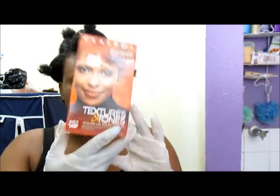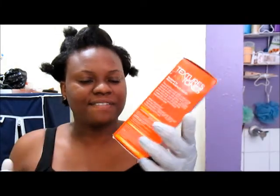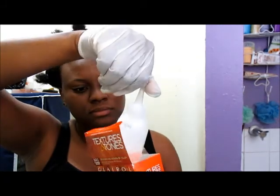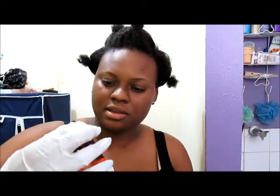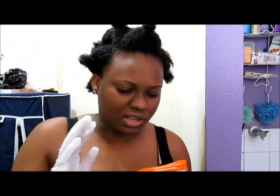The color I'm going to use is Clairol's Textures and Tones, and the color is Flaming Desire. This is the box — I'll show you the contents. It comes with the developer, the hair color, and a conditioner.